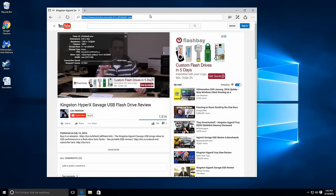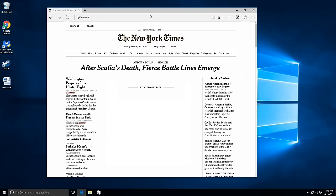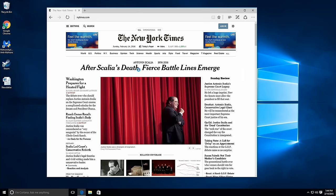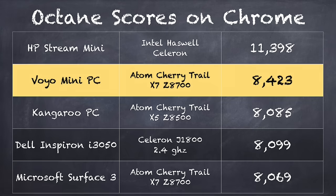On some websites it will bog down as ads come in — when you really hit it with a lot of JavaScript it tends to slow down a little bit. You can see the New York Times loading with all the code running in the background. In the Octane benchmark, which measures web page rendering and JavaScript performance in Google Chrome, we get a score of 8,423 — that's actually higher than the Surface 3 we looked at a couple of months ago, and faster than the Kangaroo 2, which scored a bit lower running the X5 chip.